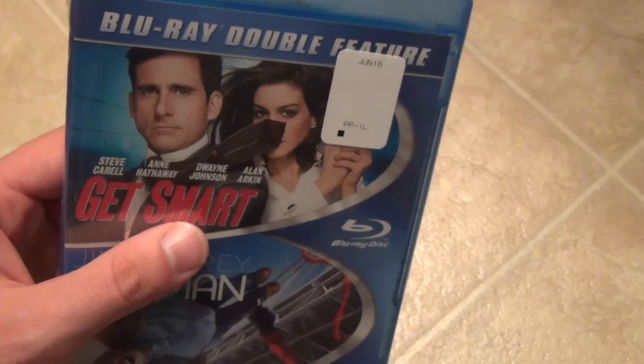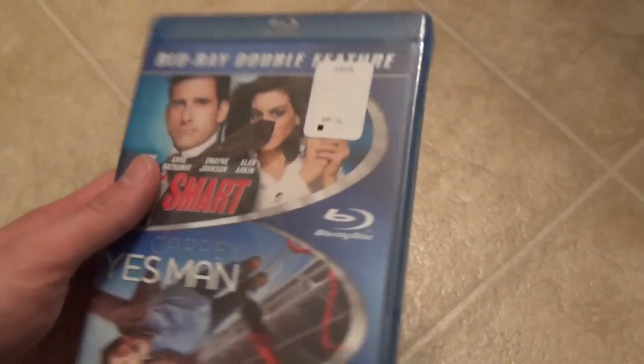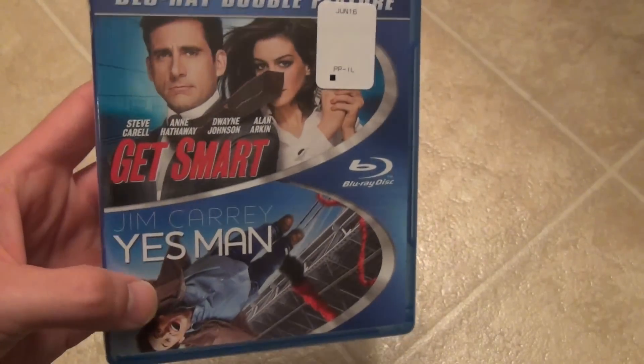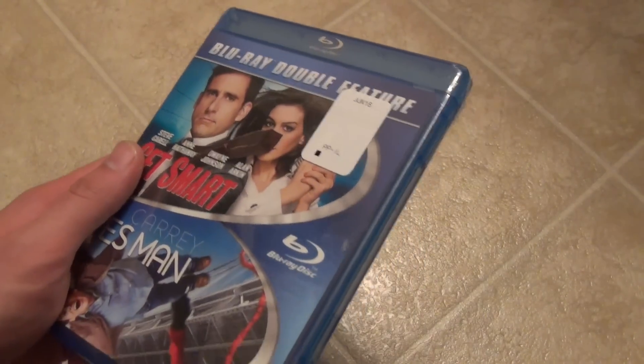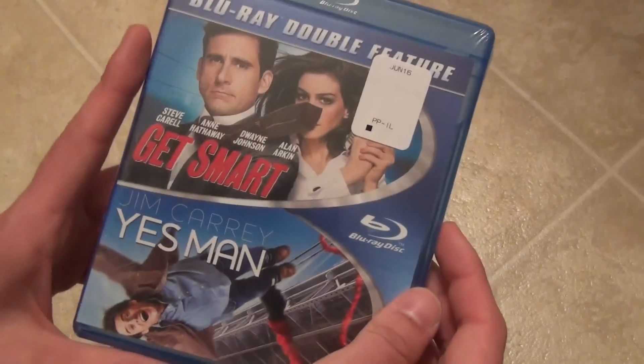I got it at Walmart for — I think it was $7.88 or something — so pretty cheap. Each movie is less than $5, so that's a pretty good deal. And since I already had Yes Man, I'm going to get rid of that and sell it on eBay or whatever. So yeah, $7.88 wasn't a bad price for these two.